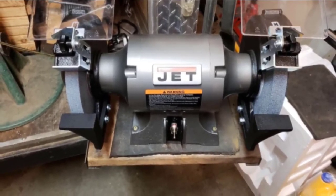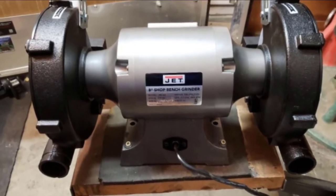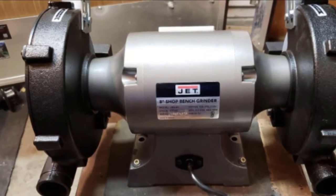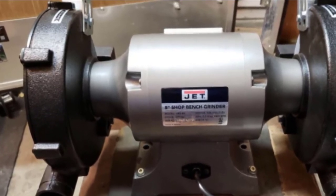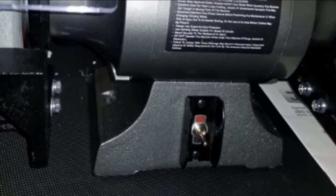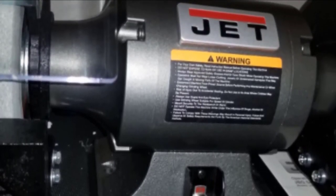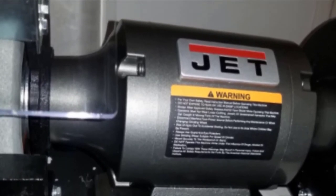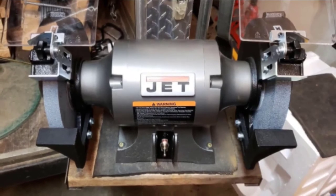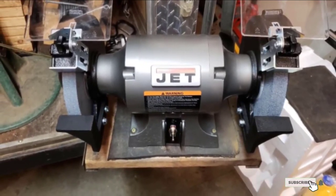Enclosed triple-lubricated ball bearings make its operation very smooth and keep rotation consistent. Its massive cast iron base makes it sit steadily on the ground for stability. For safety, the JET 577102 comes with a large spark deflector and easy-to-adjust eye shields. However, the addition of a work light would have gone a long way in terms of convenience.